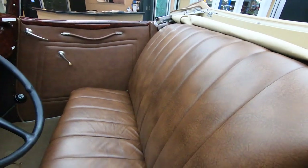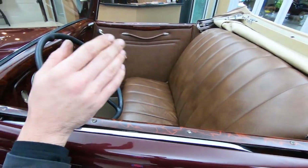The seat, obviously, is in beautiful shape. Door panels, obviously, it's all been redone. The top has also been redone. Just a beautiful restoration on this one.